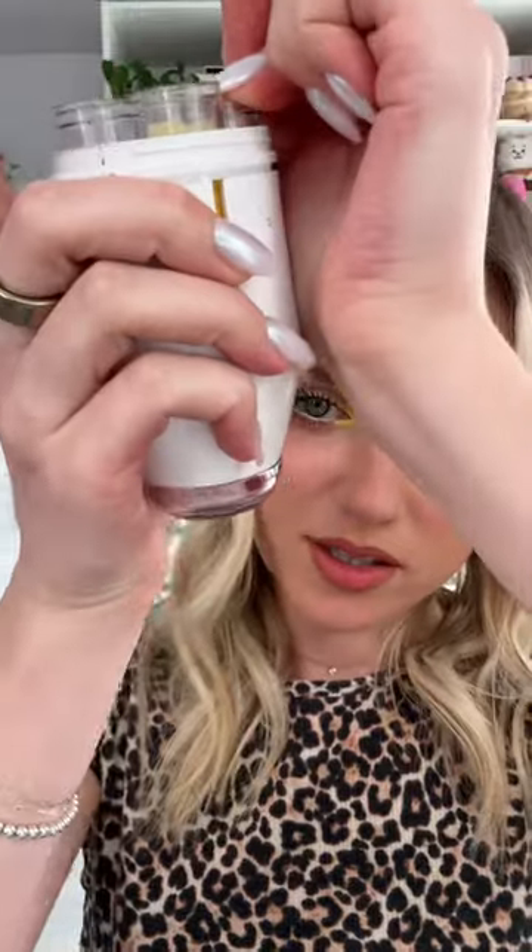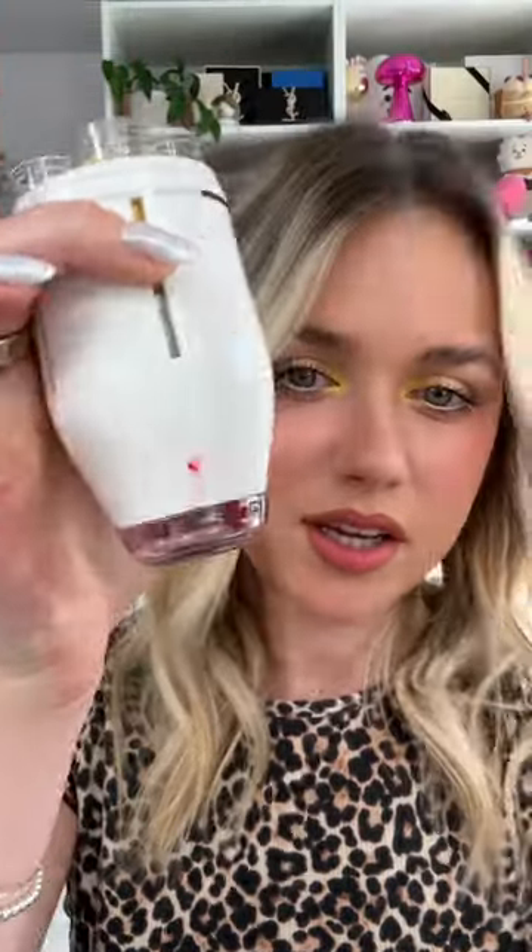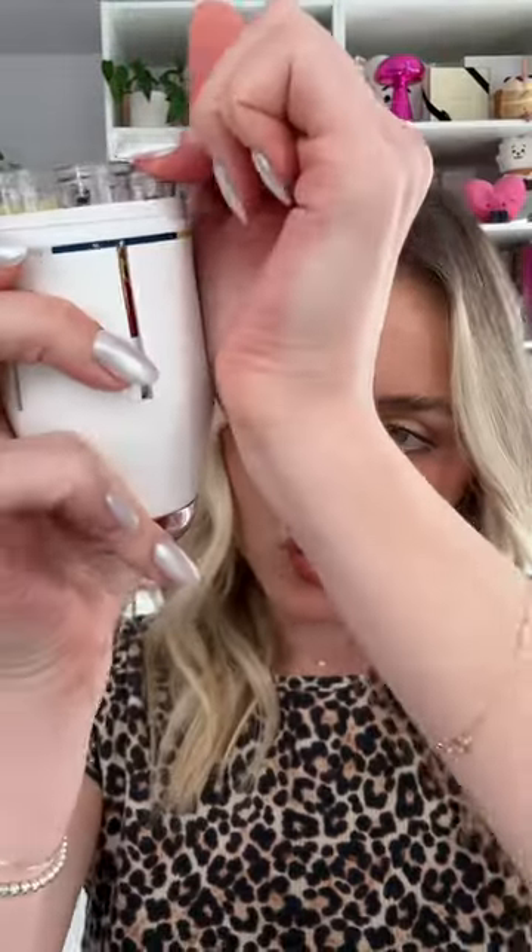I already did one on accident, so three more — one, two, three. And then we do two white — one, two. And just one blue, like literally that much. You know what, you might be right. Let's mix it.